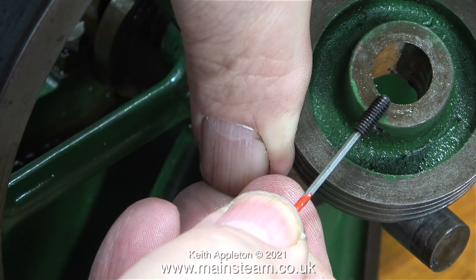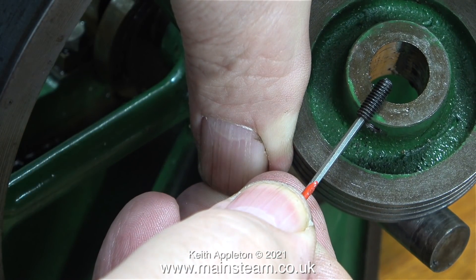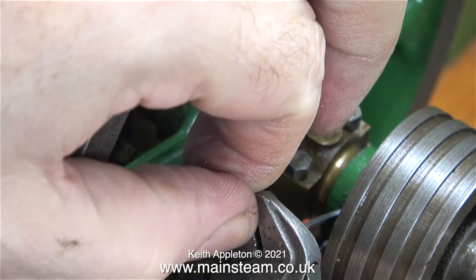Here I have a suitable grub screw to fit the pulley to the crankshaft. Once again, it needs to be shortened. Normally I shorten small grub screws by having them on the end of the allen key and holding them against my one inch belt sander until they become the correct length.